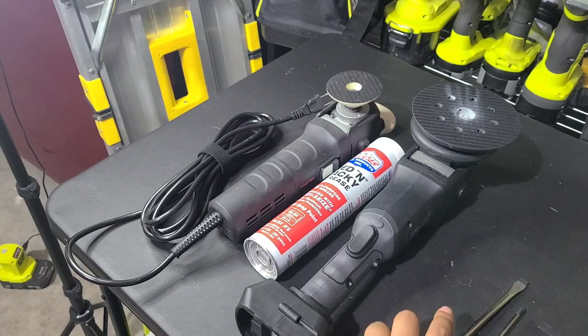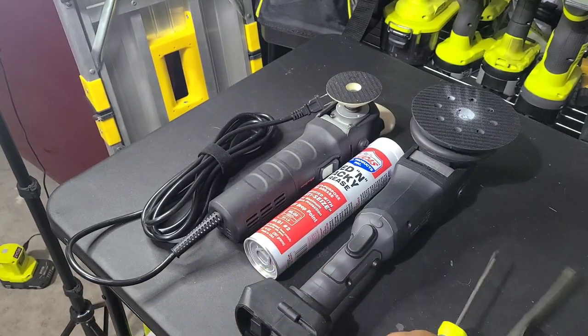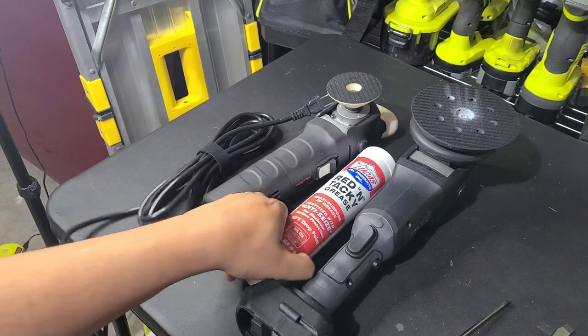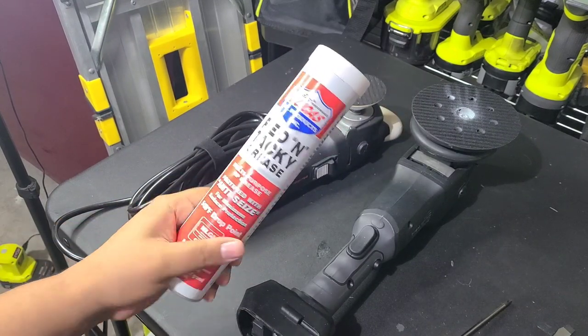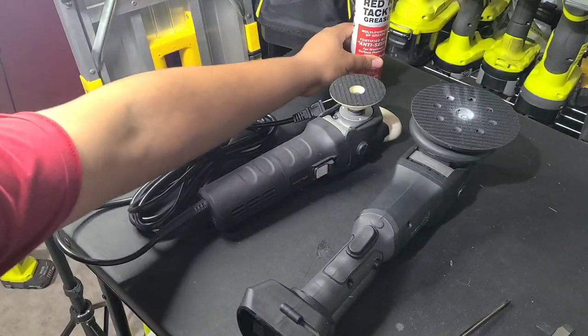So some things you're going to need: you're going to need screwdrivers — flathead and Phillips head. You're going to need your grease. I use the Lucas Red and Tacky grease. This is relatively inexpensive. I'll put links to everything below.